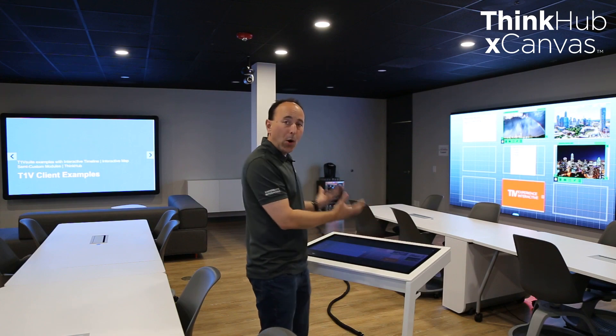So that's the demo for ThinkHub XCanvas from a podium-style display.